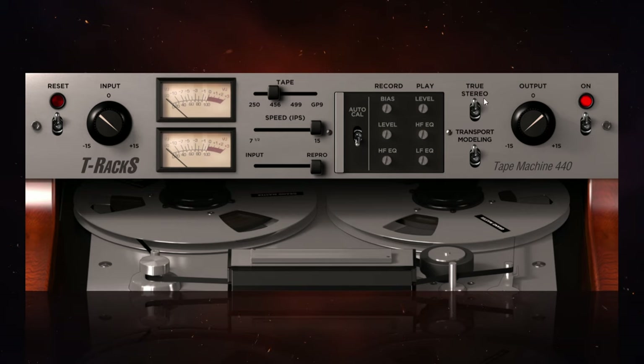The next small gripe I have is with these switches for True Stereo and transport modelling. I was a little confused as to which position was off and on. I noticed that for the main on switch, on is up — indicated by a lamp — but with these particular switches there's no indicator at all. Perhaps in future versions, IK Multimedia could put a lamp there or even a little tooltip when you hover over showing the current position.